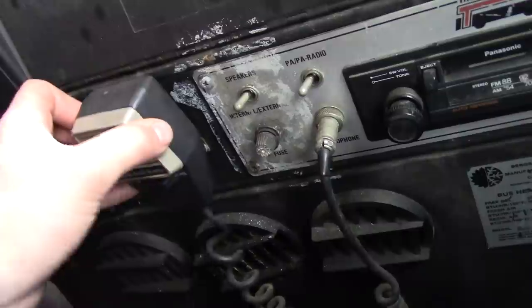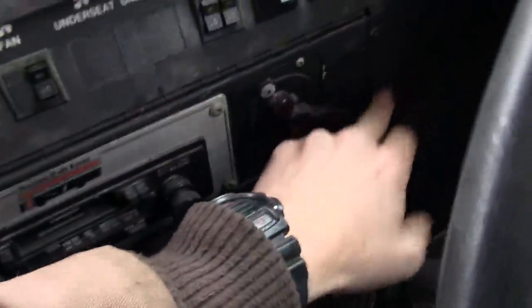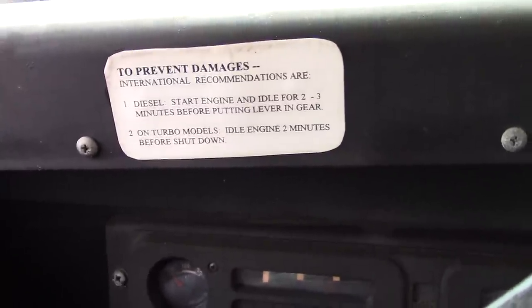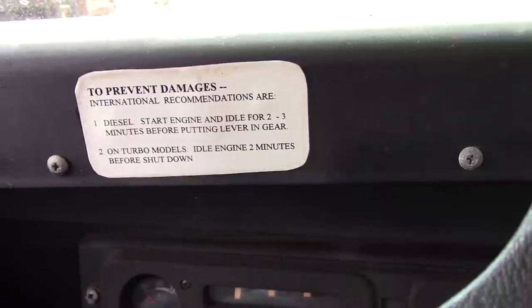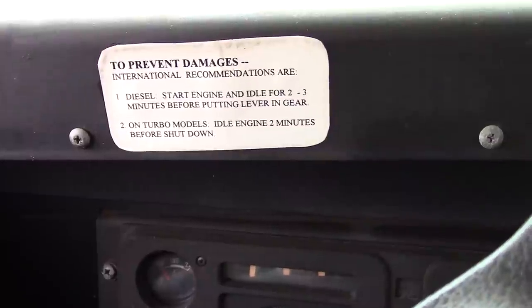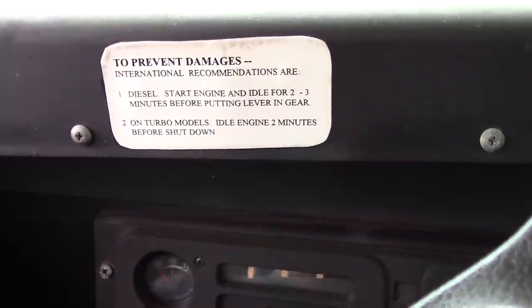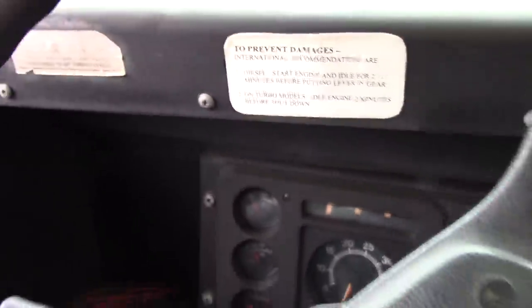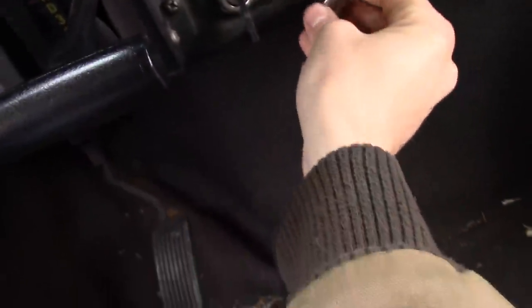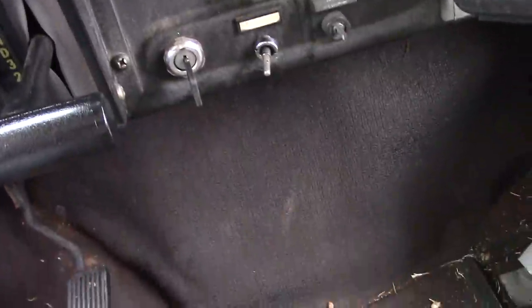So that's pretty cool. There's this thing which does something. Let's see — to prevent damages, international recommendations are: one, diesel start engine and idle for two to three minutes before putting lever in gear; and two, on turbo models, idle engine two minutes before shutdown. Okay, so cool. And here's our ignition — that's not our ignition, this is the choke down knob if I'm not mistaken. Hopefully that's why I brought the vice grips, because that's broke.